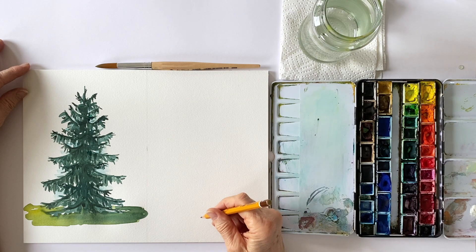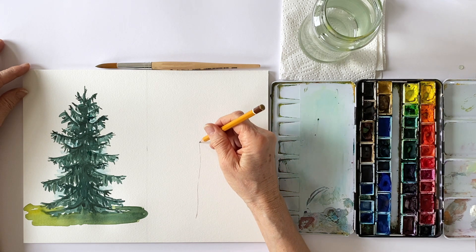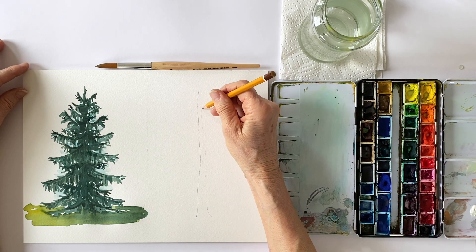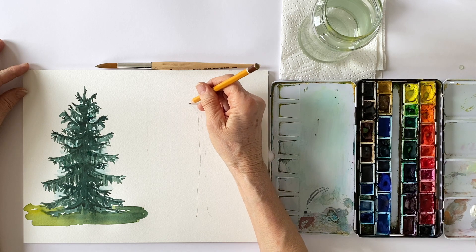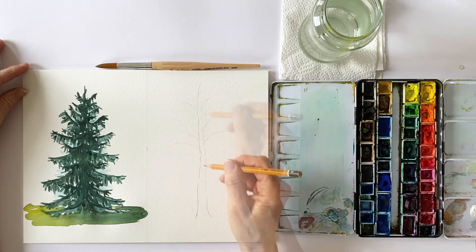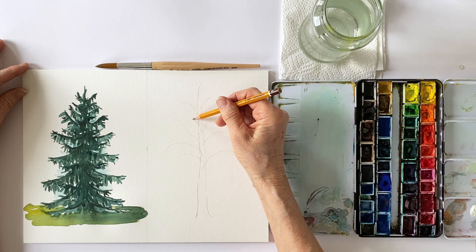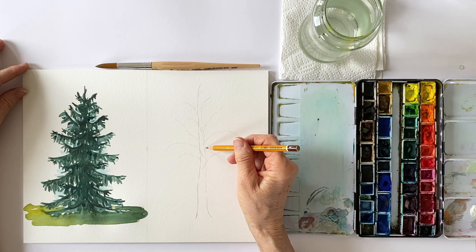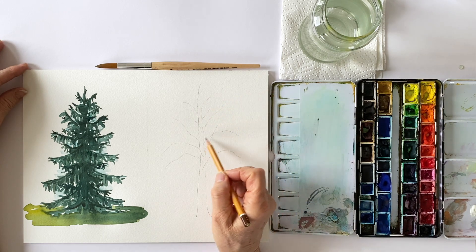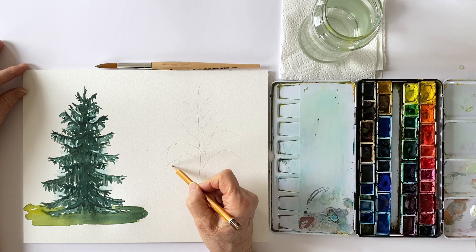My second tree is a silver birch tree. Here too we usually have a slender trunk in the middle — sometimes you can also have two trunks — from which the thin branches grow irregularly upwards or sideways. It's important that the branches grow very irregularly off the trunk, and very thin branches grow from these which are pulled downwards by the weight of the leaves.